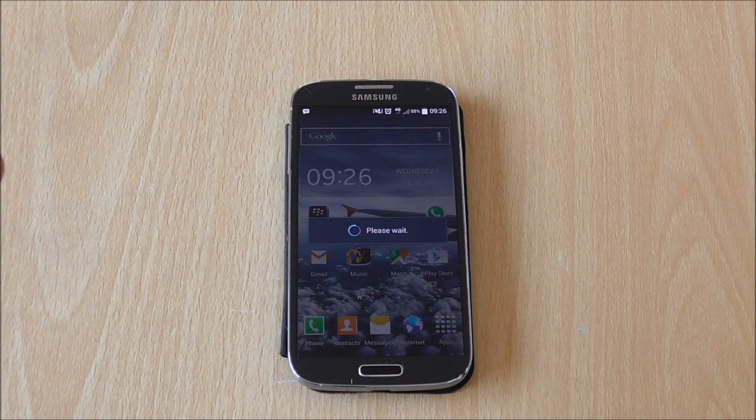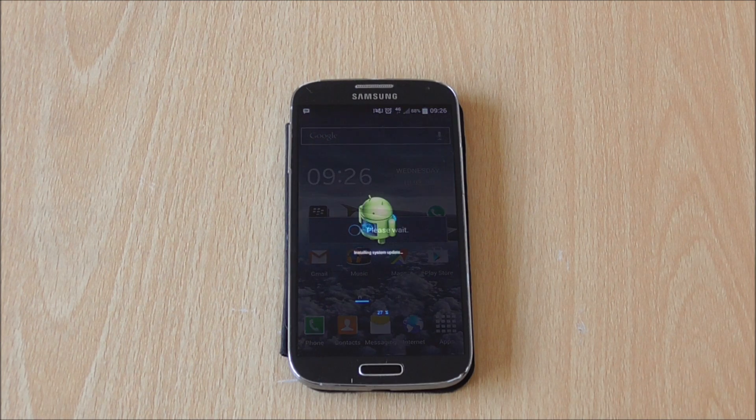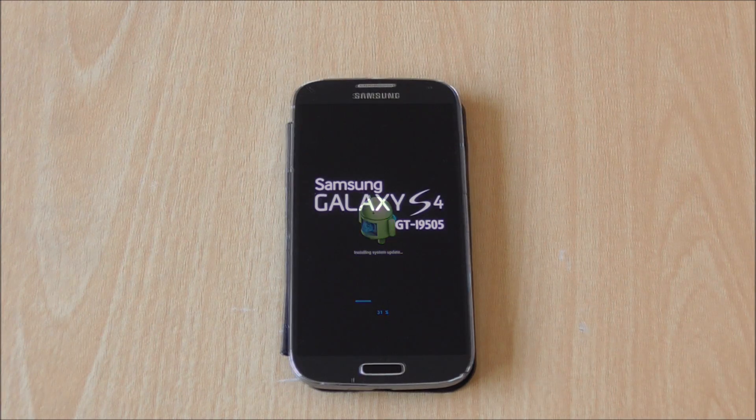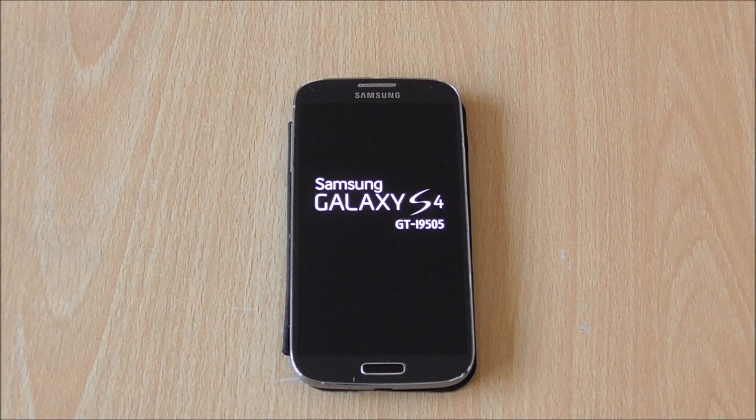Let me show you what it looks like when it's updating. This is what it looks like when the phone actually starts installing the update. After you download it, the phone will restart normally, then you'll see this page instead of your home page, showing you that it's installing the software update. All you have to do is wait until it finishes.